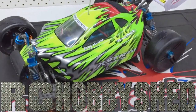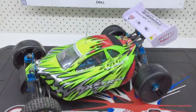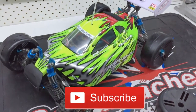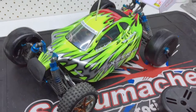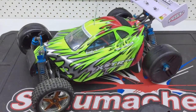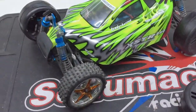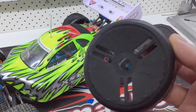G'day guys, just a quick update on the HSP XS-TR Pro project. This is the one I'm trying to do the speedruns with, basically keeping it as stock as possible and not spending a lot of money on it. So it's still stock, but all I've bought so far is these GRP